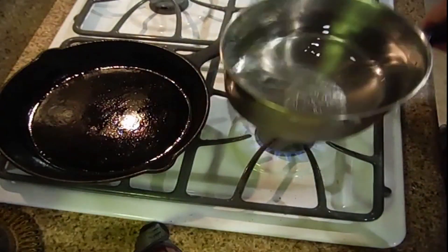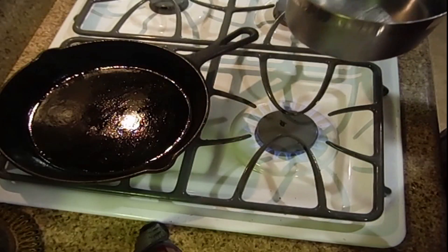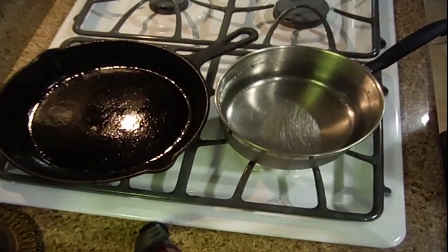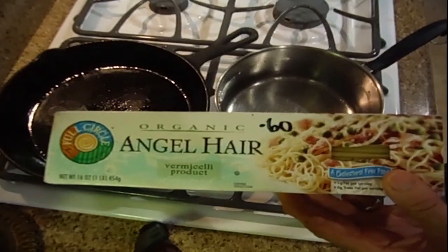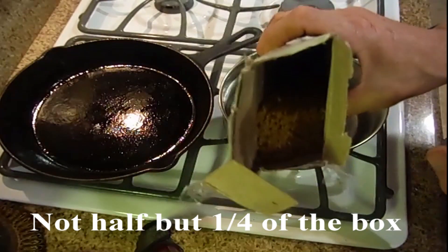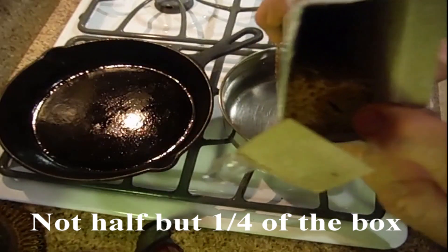I filled up this with filtered water. I get the flames on high so the water can boil rapidly. Next I'm going to open up the Angel Air box and try to separate it in half. I didn't use any scientific method, but you can see it's about half the box.